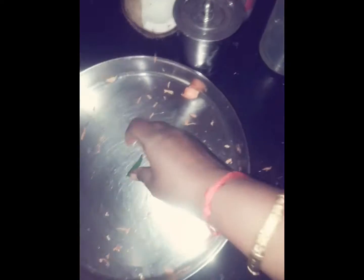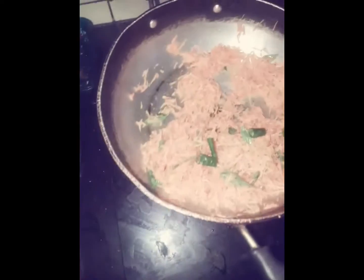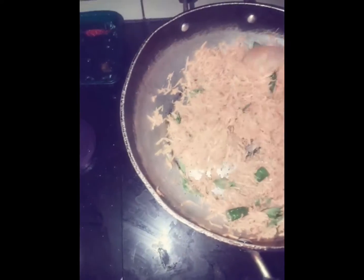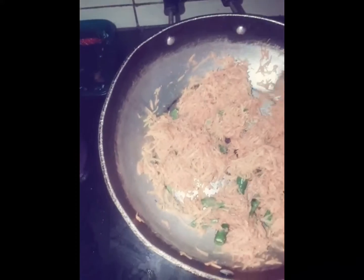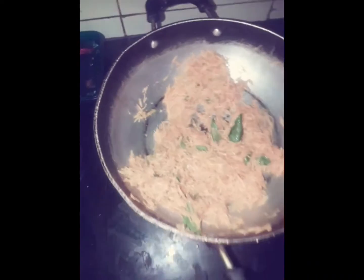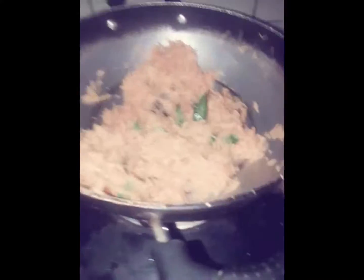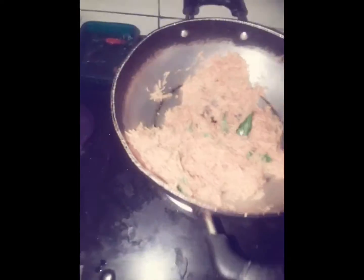Let's cook it in a bowl. We are making this for five minutes.